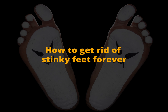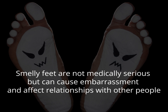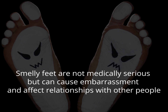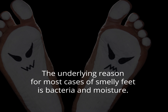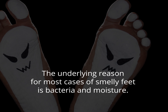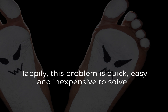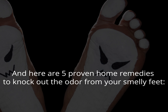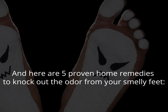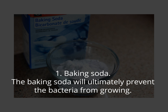How to get rid of stinky feet forever. Smelly feet are not medically serious but can cause embarrassment and affect relationships with other people. The underlying reason for most cases of smelly feet is bacteria and moisture. Happily, this problem is quick, easy, and inexpensive to solve — some methods will work in one week. Here are five proven home remedies to knock out the odor from your smelly feet.